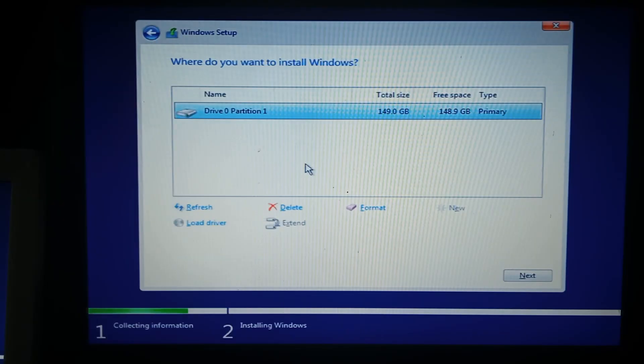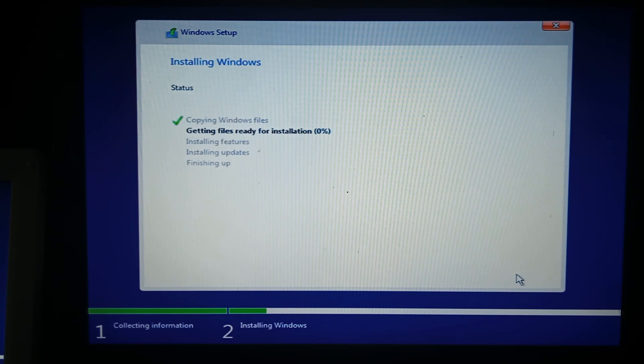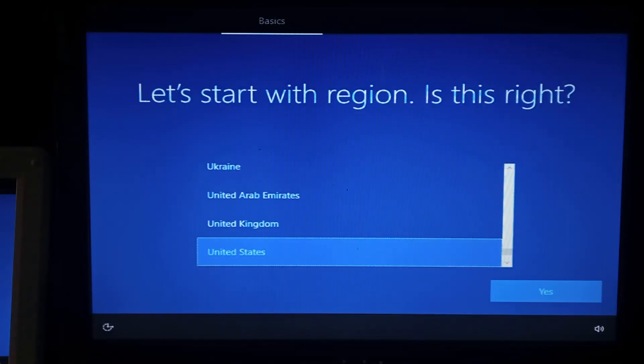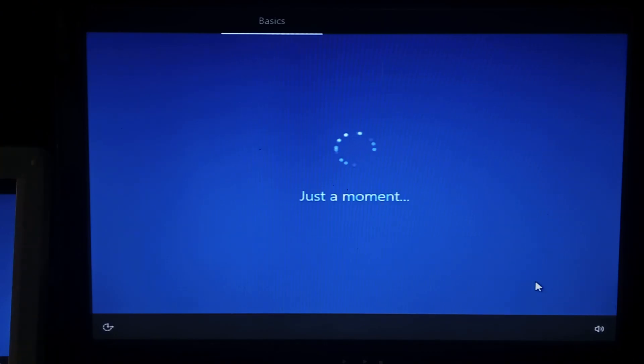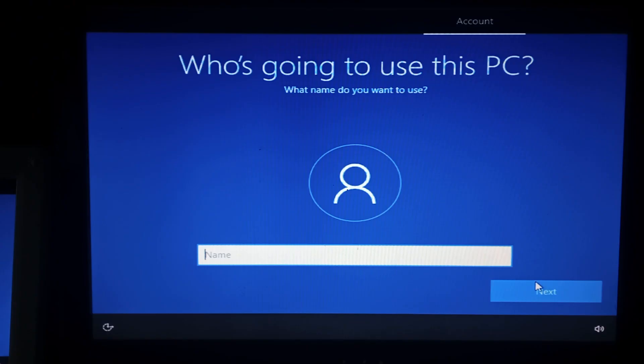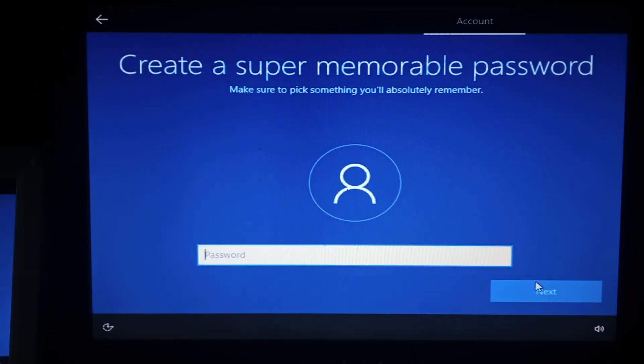And we're back. I ended up formatting it just using Rufus on my main Windows PC with no issues — just had to tick 'list USB hard drives'. So we'll click next. It looks like it's going to take quite a while to install, so we'll come back when we're on the final setup page. We're finally most of the way through the installer — didn't take too long, about 15 minutes. We'll just try and keep everything as default. Give it a name — we'll call it EPC.